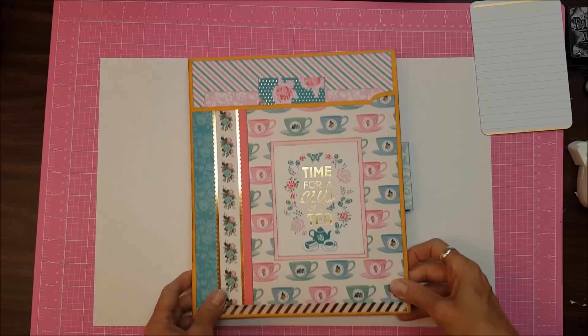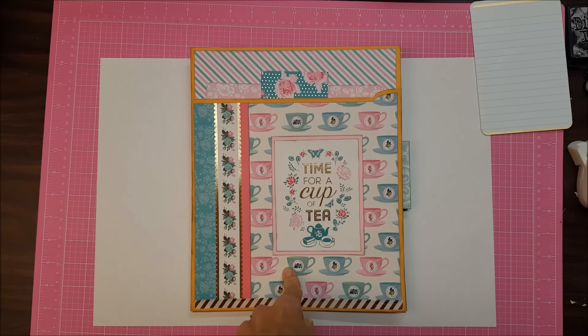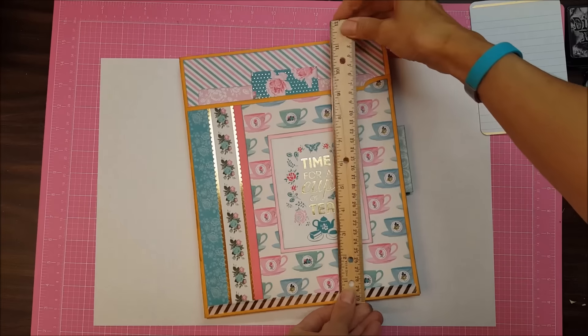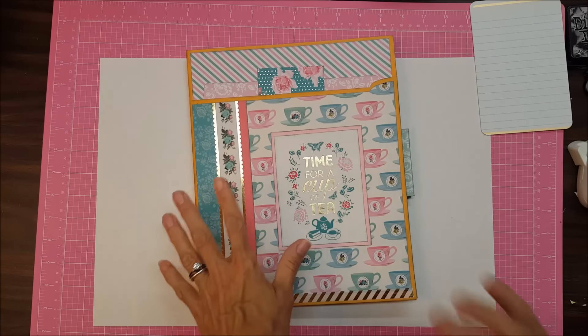Here's the project. I don't really know what to call this — I'm thinking maybe something about a memory keeper or a memory folder, because this is very large, this whole folder thing. By the time it got measured out it's about nine and a half by eleven and a half. So pretty big. There's the cover.